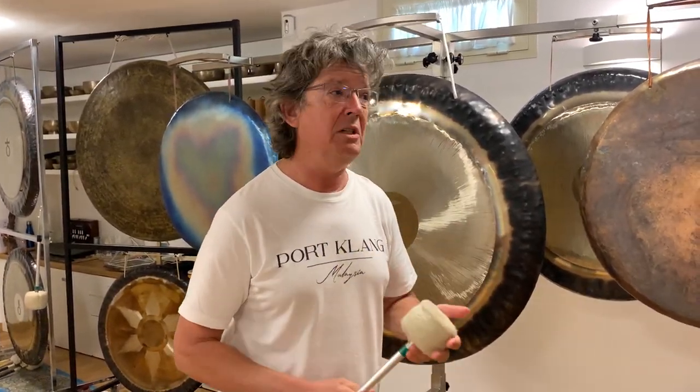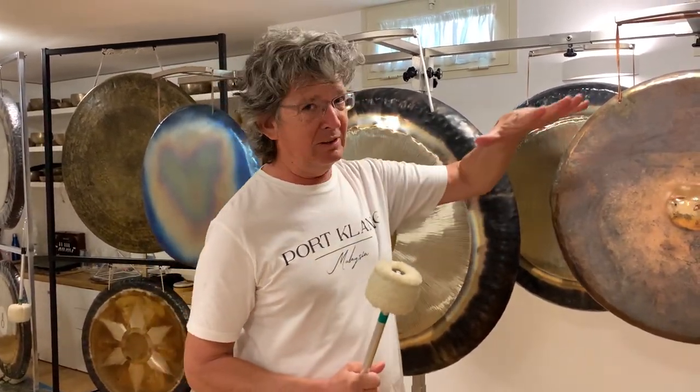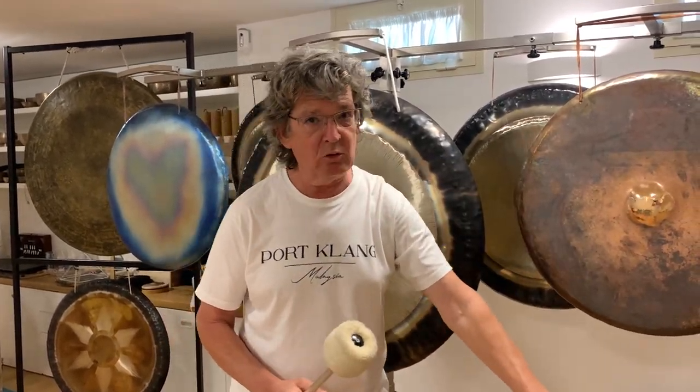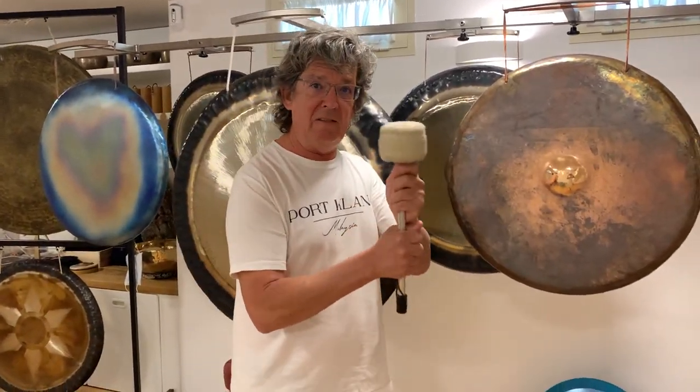Why? I will explain this to you. The name comes from the concept of a tennis ball that falls down on the ground and it goes po-po-po-po until it rests. And this is what exactly we are going to do with the mallet.